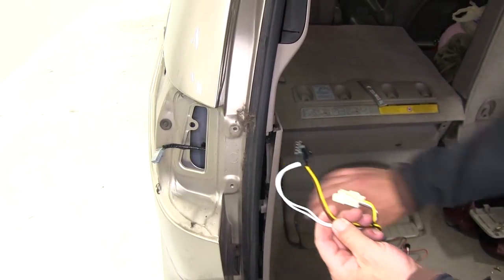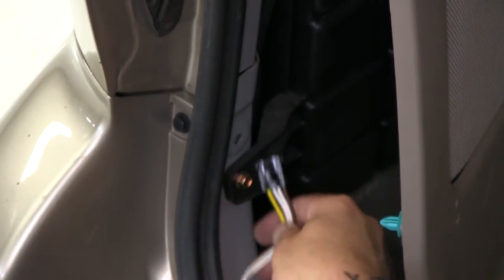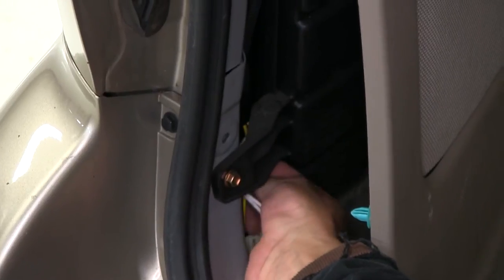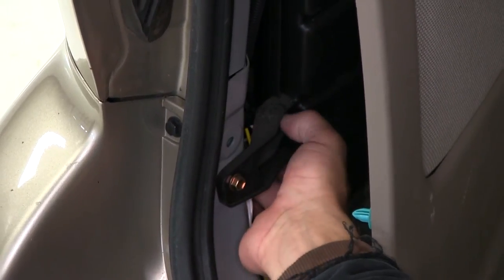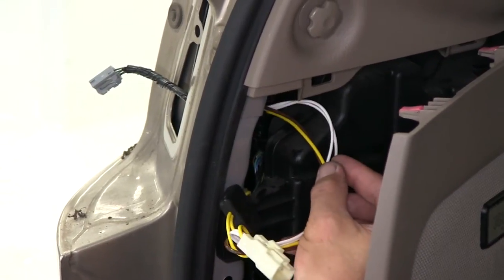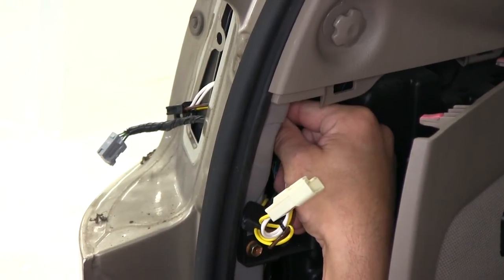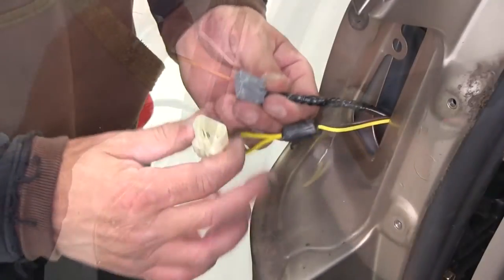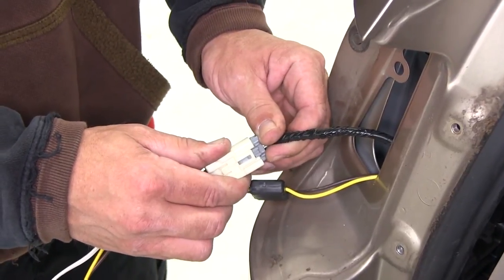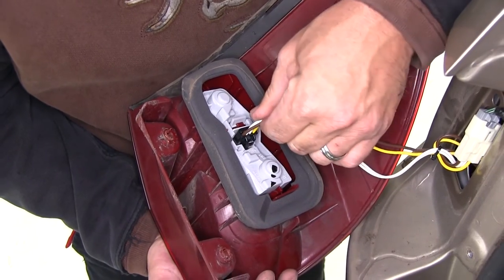Now with all our panels released, we're ready to start routing our wiring. Starting with the yellow wire connector on the driver's side, we'll go ahead and route it behind the interior panel up the door pillar. Once we get behind the taillight assembly, we'll route through the pre-cut out hole. Once routed outside the vehicle behind the taillight assembly, we'll take the matching end to the manufacturer's wiring connector and plug in to our new wiring harness. Our other end of the T-connector will plug into the back of the taillight assembly and we'll go ahead and reinstall it.